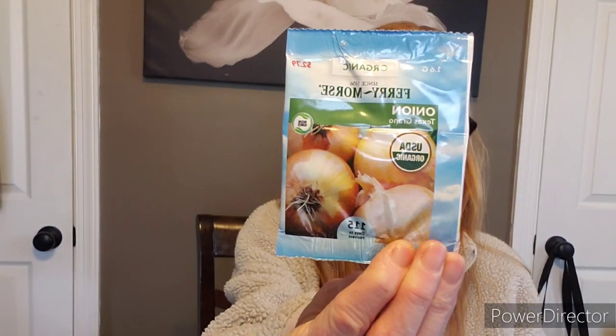She has onions in there — these are the Texas Grano. I've never grown this type before, but I tried to attempt to grow onions and once my mole went through them... yeah. Onions you can plant in a cell tray and then plant them out when it gets warmer and let them go the whole entire season. These are the Texas Grano onions right here.